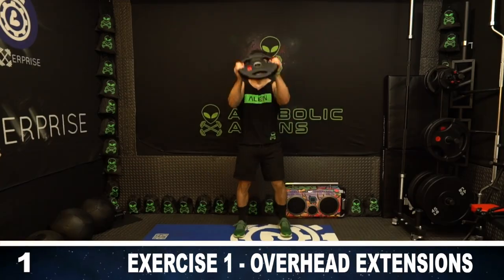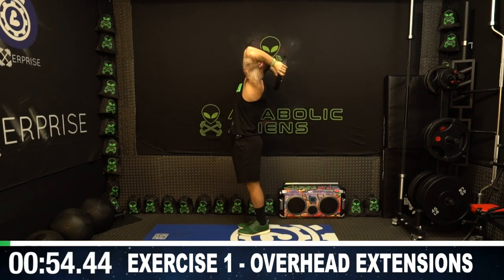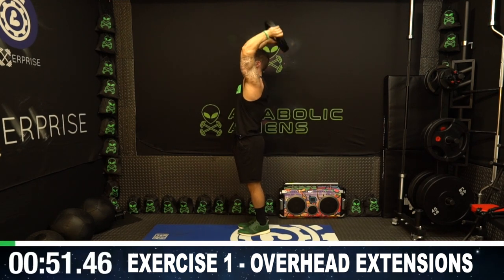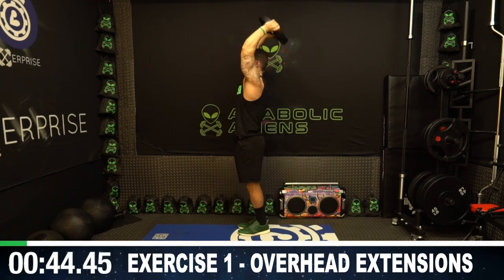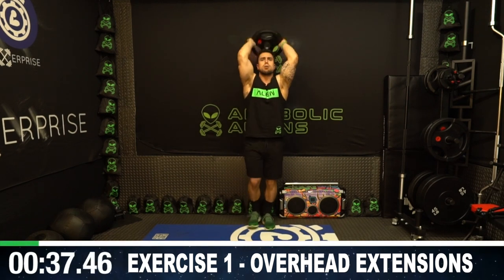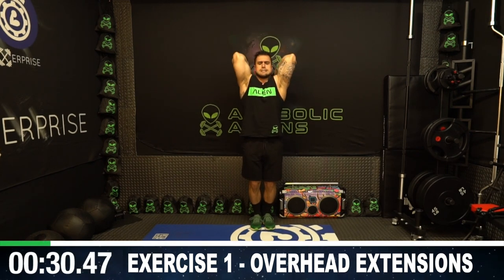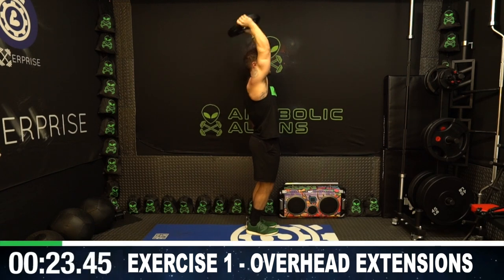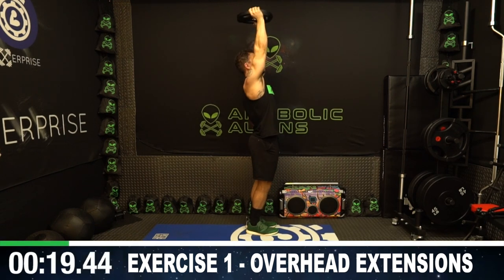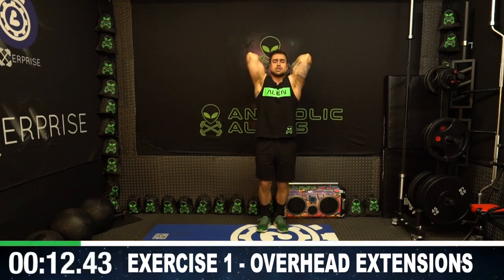Overhead extensions to start. All the way up, come all the way down, and all the way back up. I want you to get a deep stretch of the triceps on the way down and fully extend up — flex as hard as you can at the top. You're gonna burn out quick, you've got to fight that burn. Remember, you're getting as many reps as possible with no rest in between exercises. Half time — you can rest as needed but always get back at it. Finish strong. 15 more seconds and then we're going to the weighted triangle push-up.